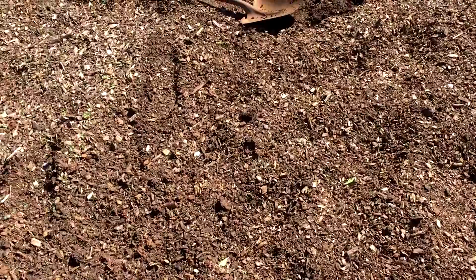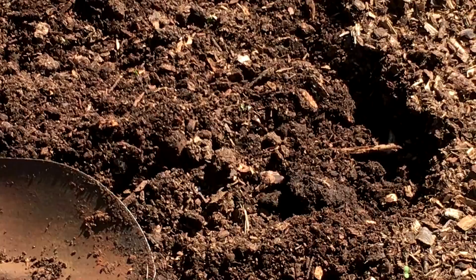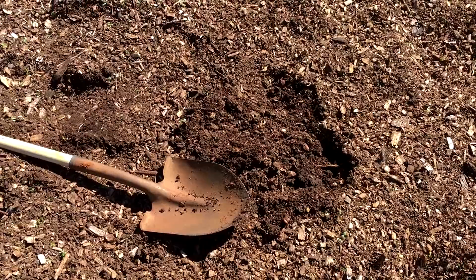But the soil now — look at that. You can't buy that. Well, you can, but it costs a heck of a lot of money. Beautiful, beautiful black compost soil. All from woodchips.